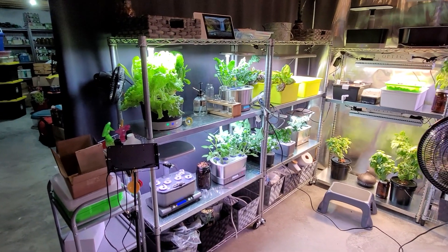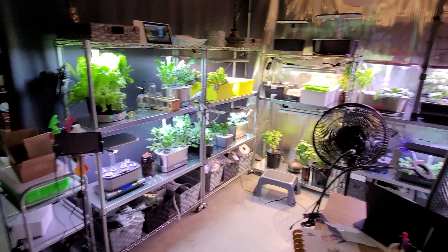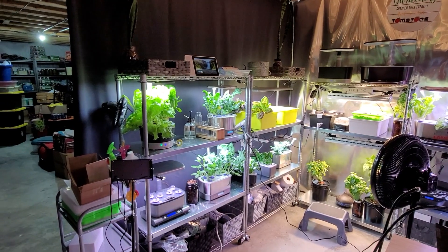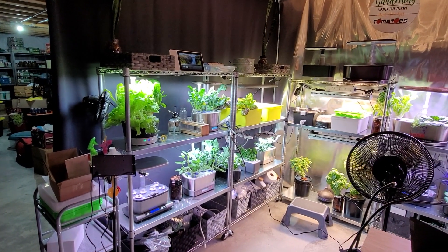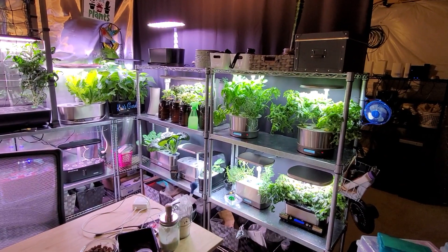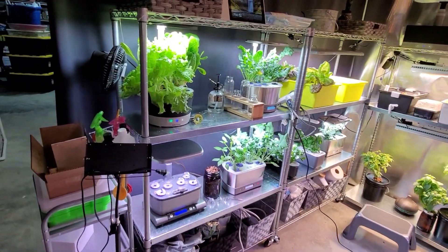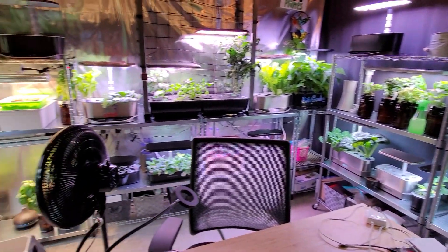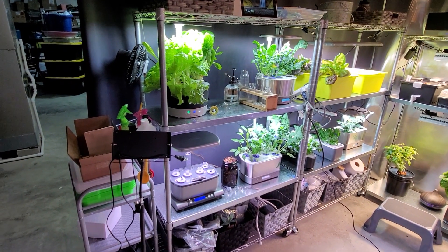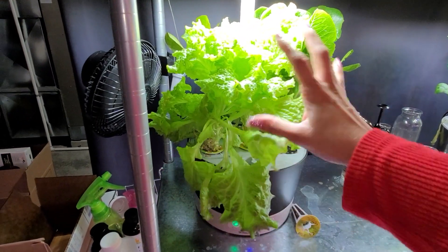Good morning, it's time for another full indoor garden update. It's been about a month since I did this — I wanted to wait until there were actually things to see. On the last video everything was tiny, and I got a comment from a very rude watcher who said he watched without sound because he didn't want to hear my excuses for a room full of failure. I blocked him, but I kind of wish I hadn't so he could see this is not a room full of failure.